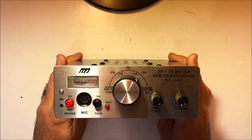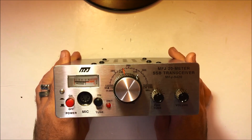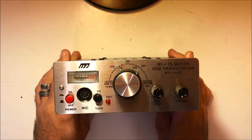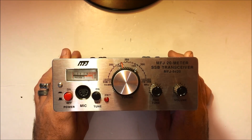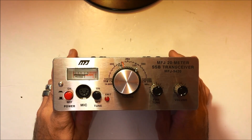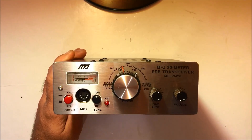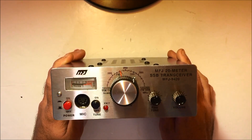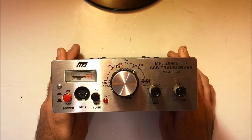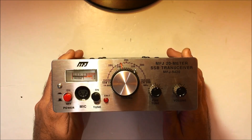Got the MFJ 20-meter single sideband transceiver. This is a 10-watt QRP 20-meter sideband or CW QRP rig — totally backpackable, totally portable operation. I'm going to be making some videos on QRP. I got a few loop tuners and basic how-to on QRP operation. I love QRP and this radio right here is pretty cool.